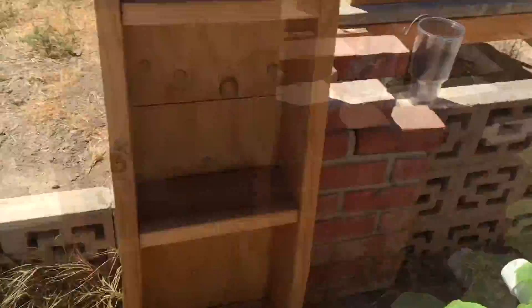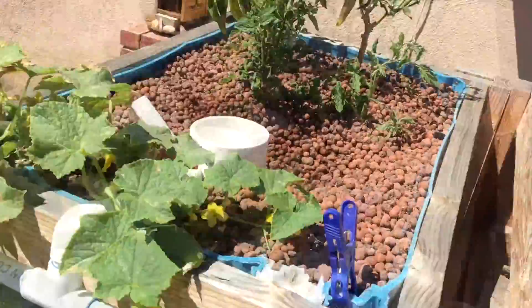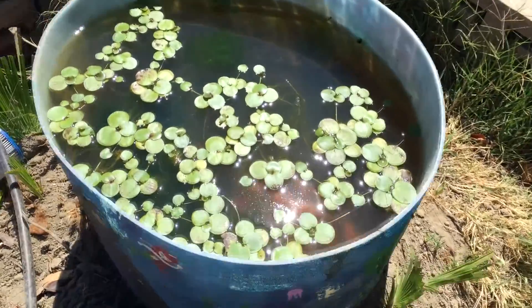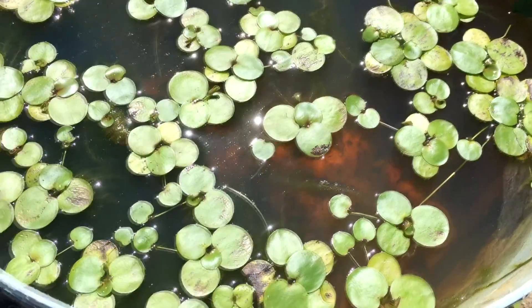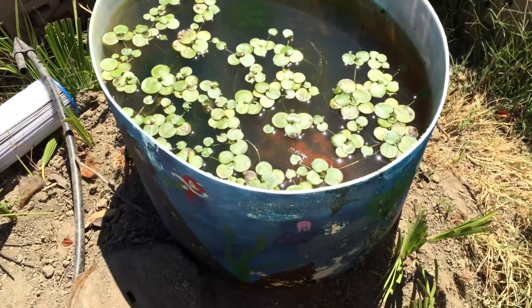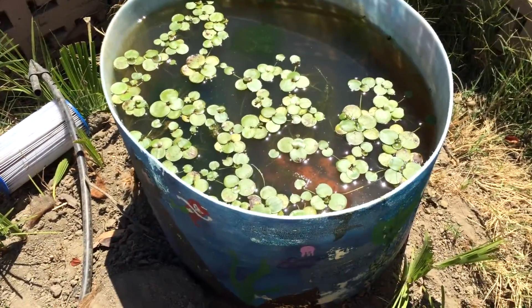I need my iron for the vegetables and stuff that I grow. So I put water in here and it's yellow — you saw that yellowing. All that yellowing is actually chelated iron, and I do need to dose this to get the iron I want. I can grow little aquatic plants in this too.